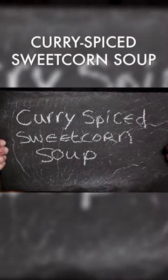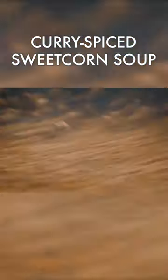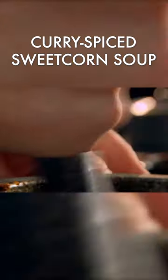Curry-spiced sweet corn soup. First, the fragrant curry paste. Roast coriander and cumin seeds until aromatic, then grind, adding crushed garlic, chili powder, turmeric, and finely chopped ginger. Bring together with olive oil to form a thick paste.